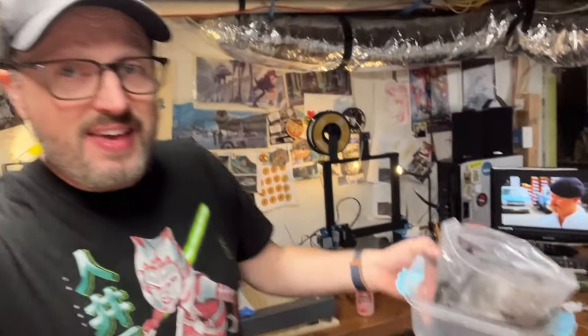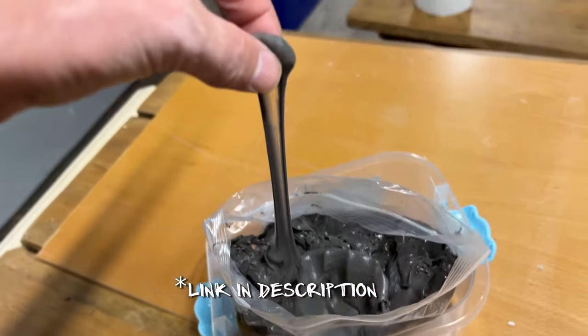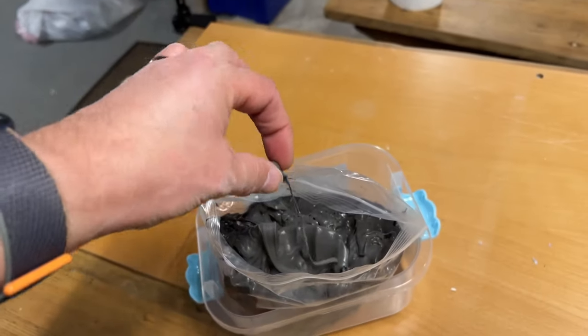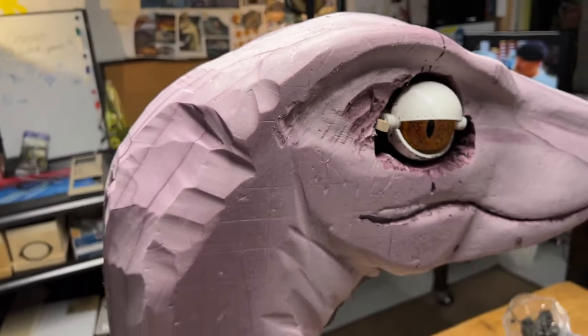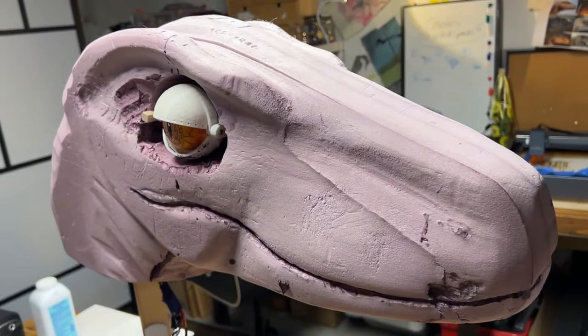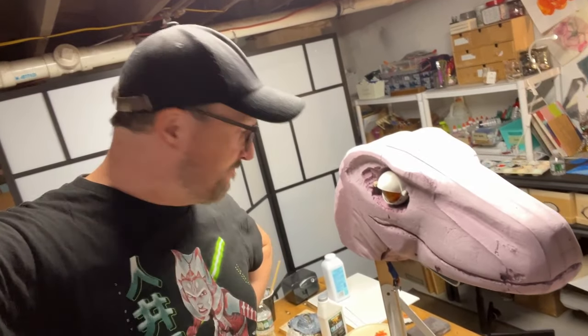So now we're going to cover this whole thing in foam clay. What is foam clay? It is this stuff here, and it has the craziest, weirdest consistency. It looks like the kind of stuff that would dribble out of the mouth of an alien in the Aliens franchise — it's a little bit like slime. The plan is to do a light covering on the whole thing with foam clay and then use that to start building some of the structure, bumps, and lumps.